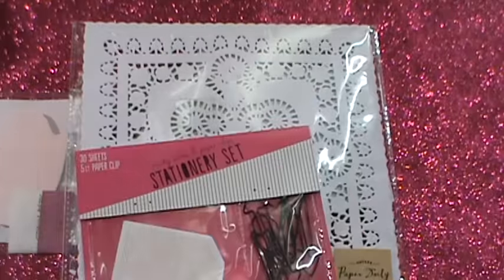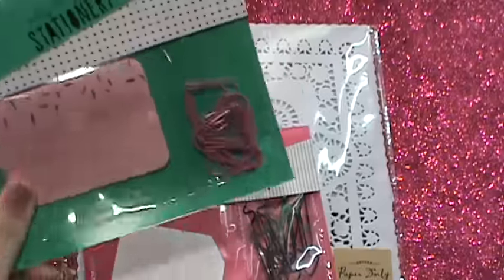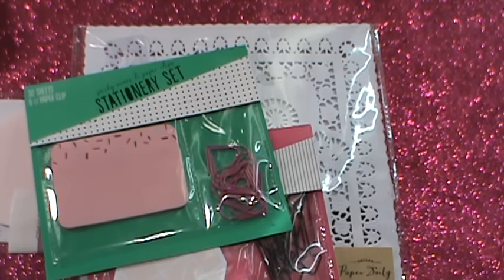Those paper clips are just so cute — little arrows. And the sprinkle ones. You guys have probably seen all this stuff because I just haven't had a chance to do a video. My kids just went back to school yesterday — that was their first day since like December 18th, so I haven't had much time.